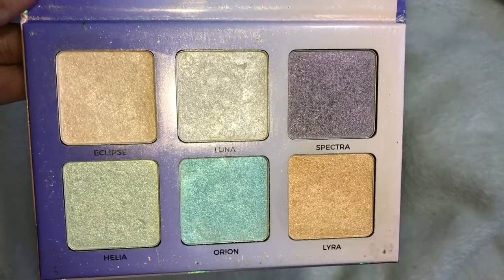I'm taking this purple color right here and putting it on my nose. Now I'm even more rosy. I don't know, maybe I look stupid but I like it. Then I'm gonna go in with Eclipse and Lira and just highlight a little bit. I'm gonna highlight a little bit over here and here.